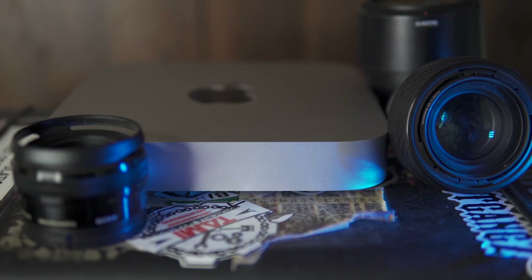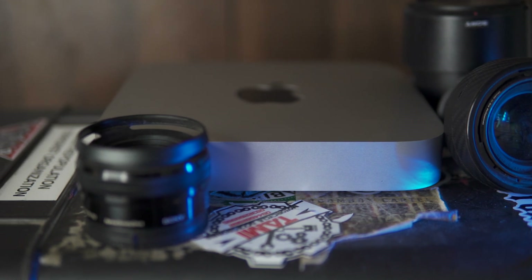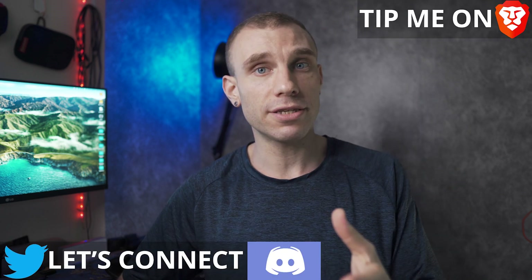If you already have a $1,000 workstation set up for video editing, your phone and a dongle are not going to replace that. But you probably knew that. Hey, my name is Mitchell. I'm fluent in tech, so you don't need to be.